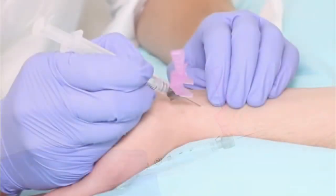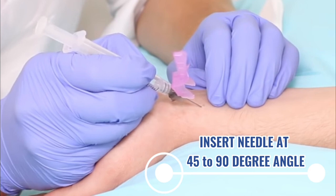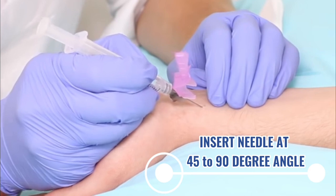Position the syringe needle downward, and puncture the skin at a 45-degree to 90-degree angle.